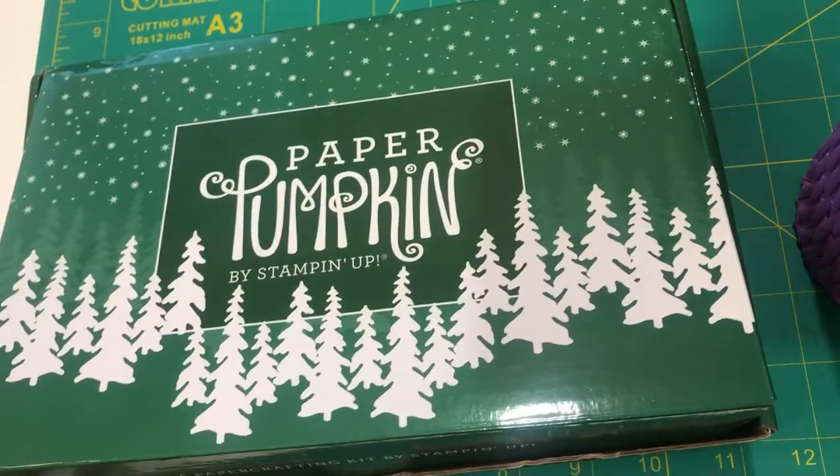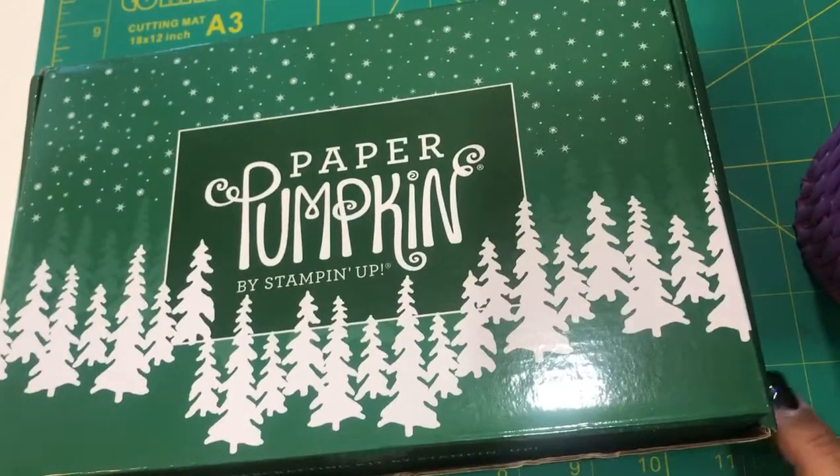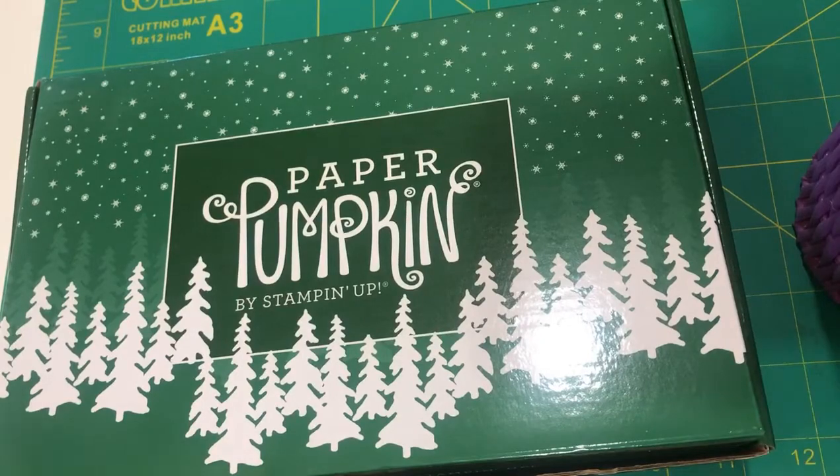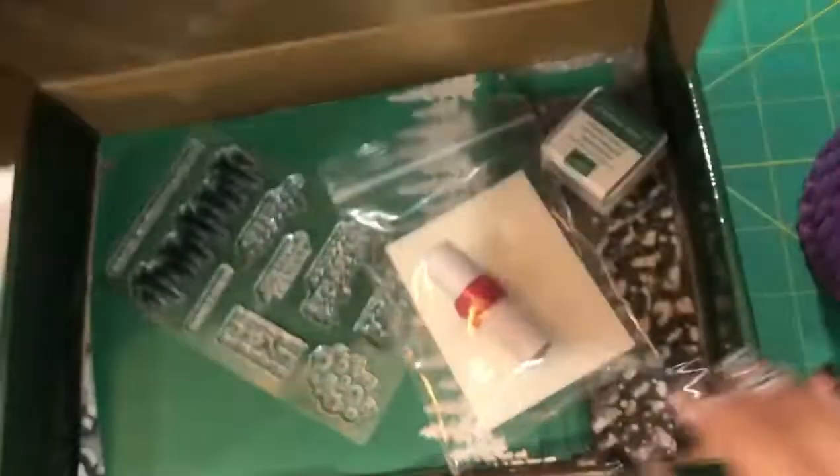Hi there everybody, can you believe Christmas is only two months away? I need to get started. October Paper Pumpkin has arrived and it is just going to be gorgeous once they are completed, so let's take a look.